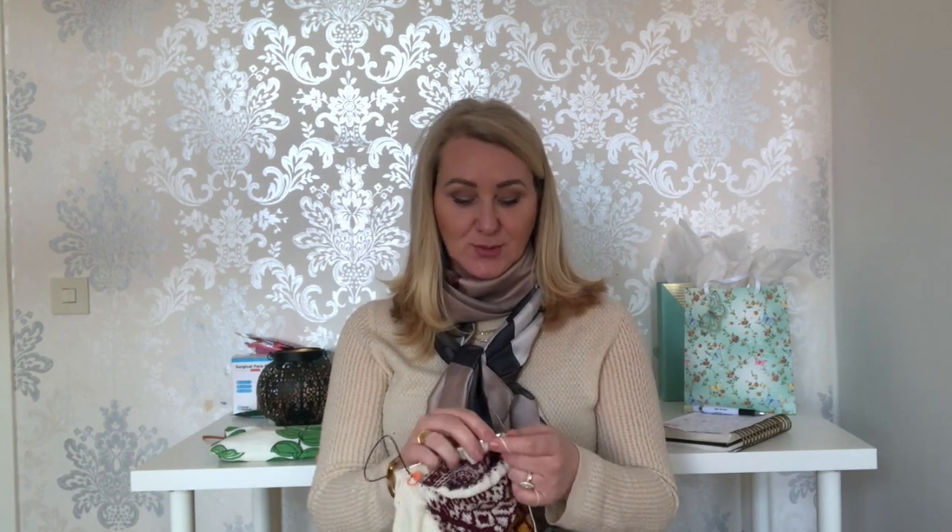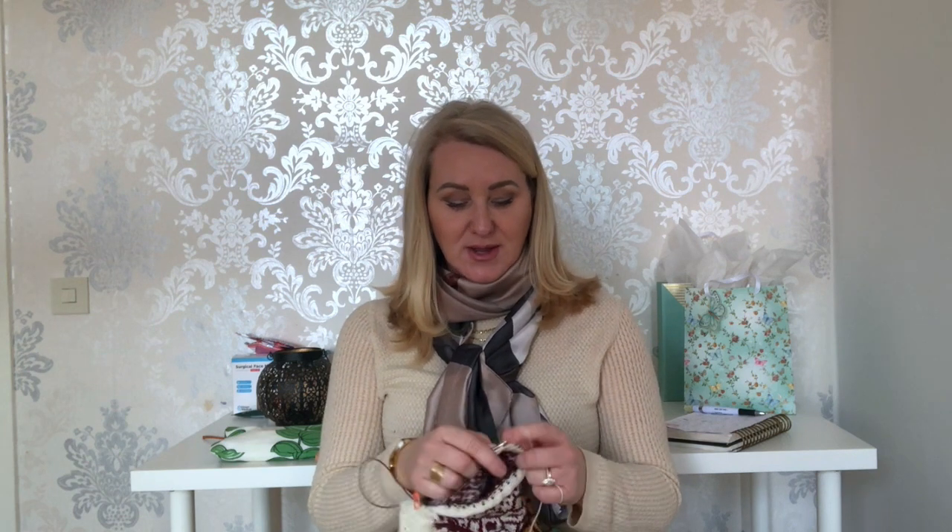With wear the Appel yarn does soften up a bit, and once I blocked it, it became a little softer too. With a cardigan like that you never really wear it next to your skin anyway — you often wear a top underneath. The contrasting color yarn I used was Malabrigo Archangel in worsted weight, which is a thinner, finer, silkier yarn. I think mixing those two — even though different texture and slightly different thickness — was not an issue at all.